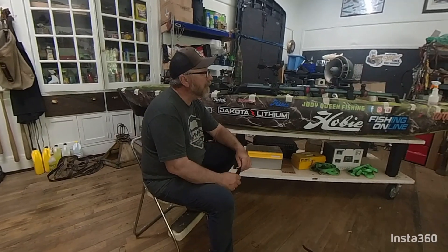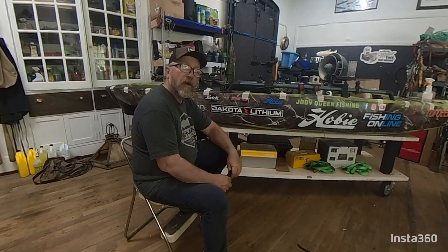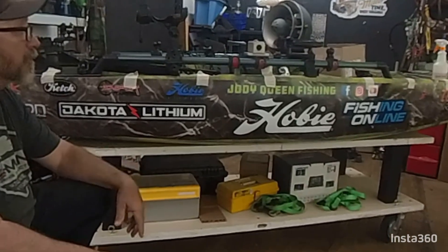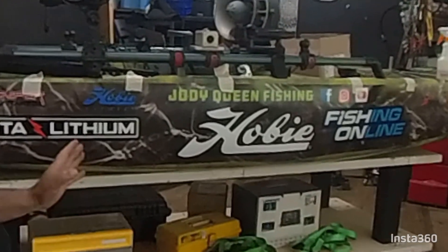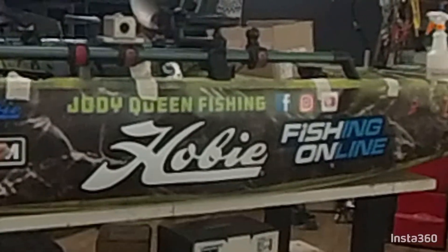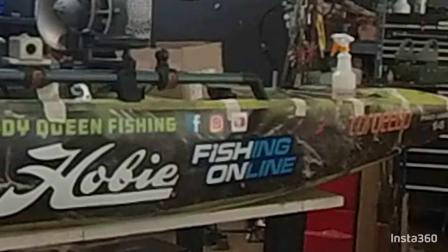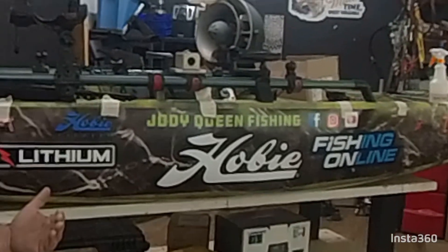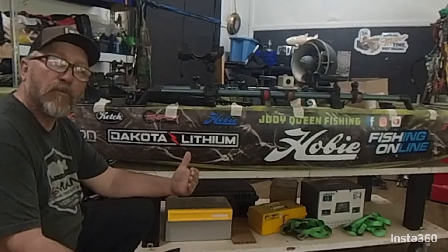Hey guys, welcome to Jody Queen Fishing. Today I'm going to show you how to put a wrap on your boat. Wraps are becoming more and more popular. I use my wraps to display my fishing channel and sponsors, but wraps don't have to be used for that — you can use them just to spruce up your boat.